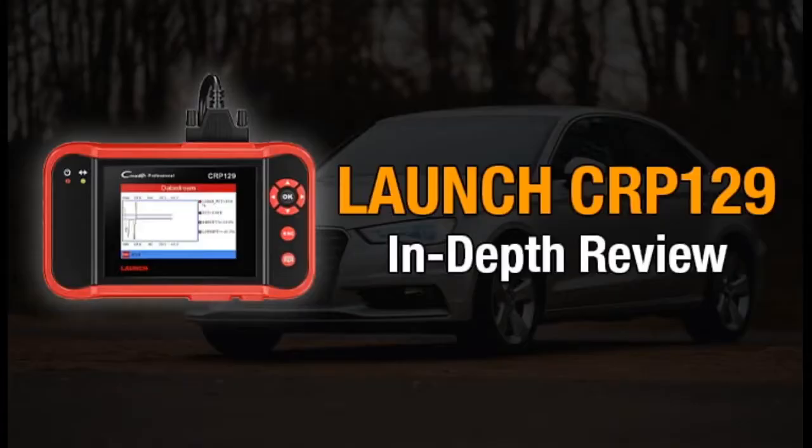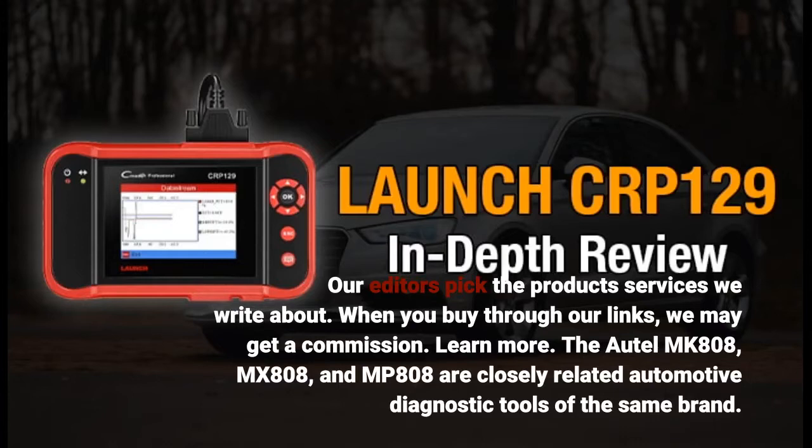Our editors pick the products and services we write about. When you buy through our links, we may get a commission.